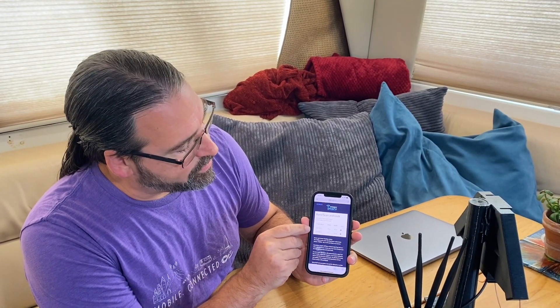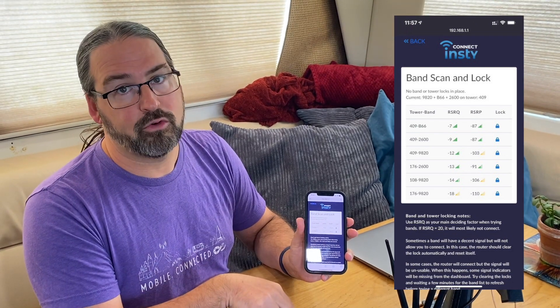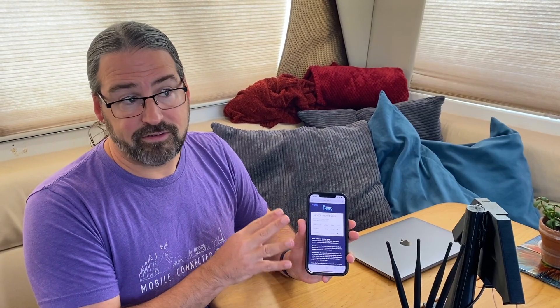The other special sauce is a locking interface where, once you have a cellular connection up, you can see what bands are currently detected in the area and press a lock key to lock onto a particular cellular band or tower. So far this feature is very promising, but it is definitely rough around the edges on this initial release we have, so we're hoping it improves.